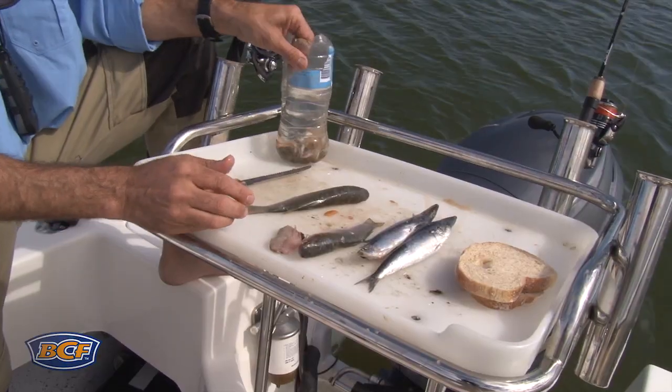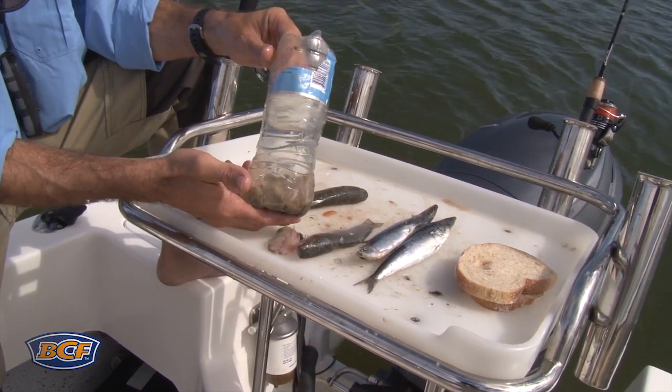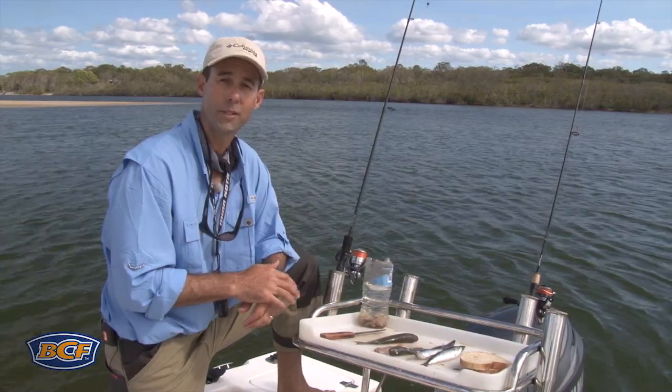Good old mullet cut into strips or mullet gut are fabulous baits to use for your brim. And if you want to go and catch it yourself, there's something like nippers, which can be pumped on just about every estuary around Australia. Other than that, there's your worms and your prawns.